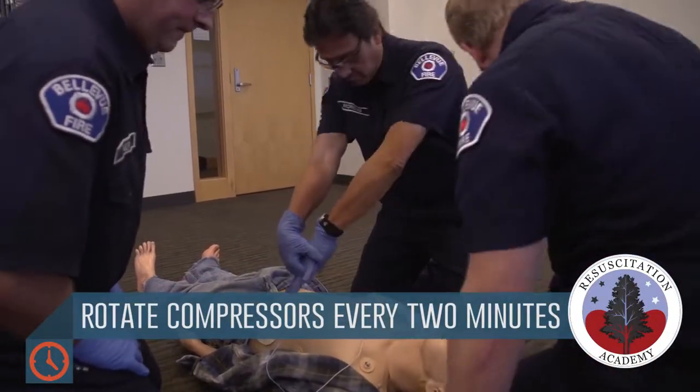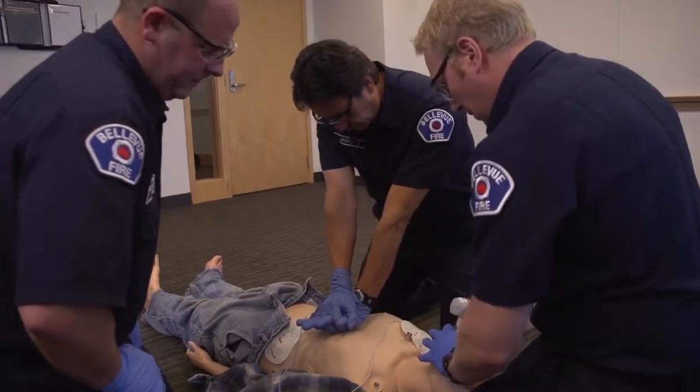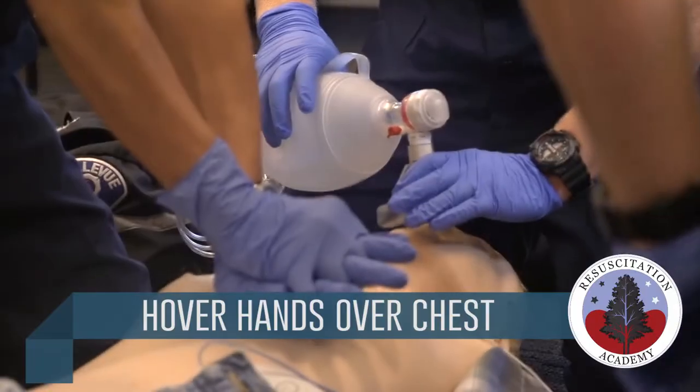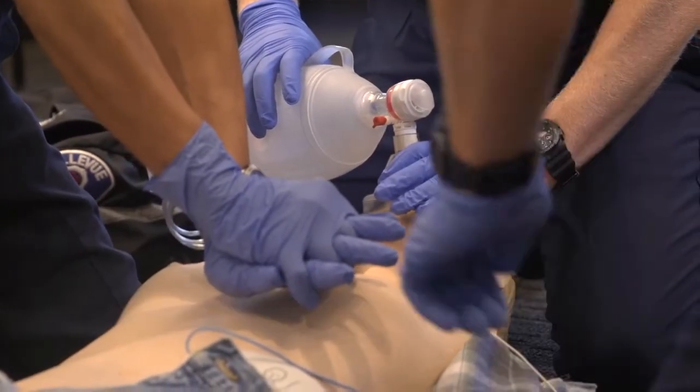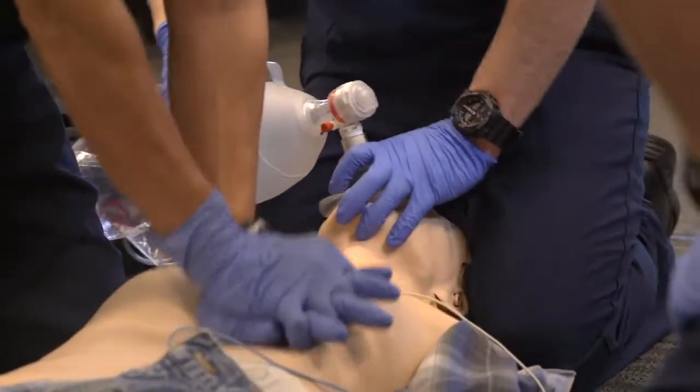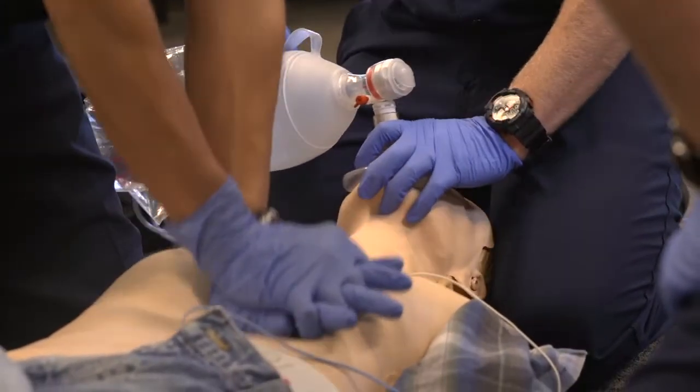Bypass the patient. Stay clear of patient. Analyzing. Stay clear of patient. Shock advised. Shock delivered. Begin CPR.